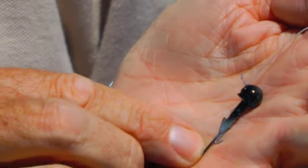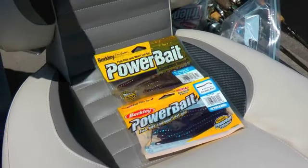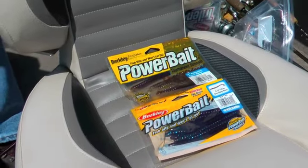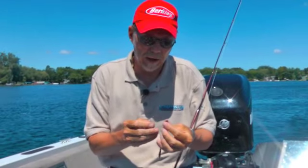You can see that little barb — that barb really holds the jig on there. There's a lot of power bait for this because I like the scent. Other ones work, but there's something about the scent. If it smells like food, fish seem to bite it a little bit better.